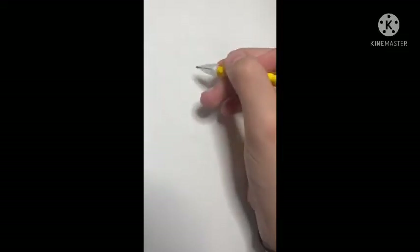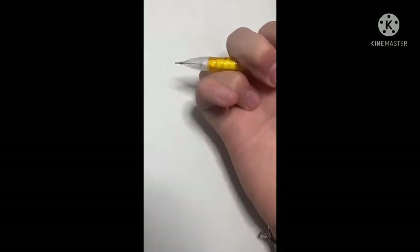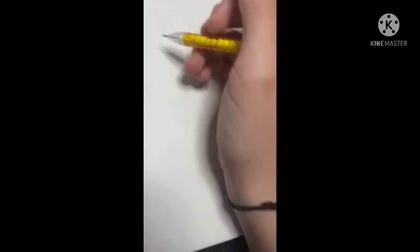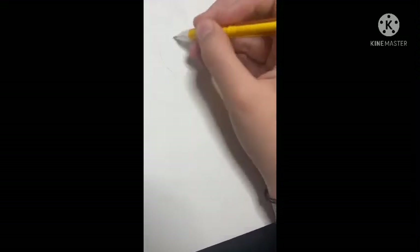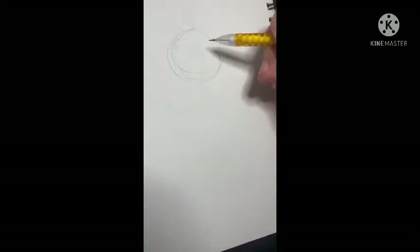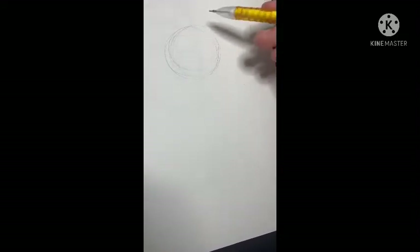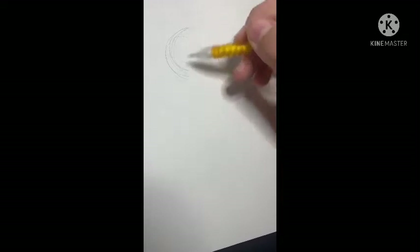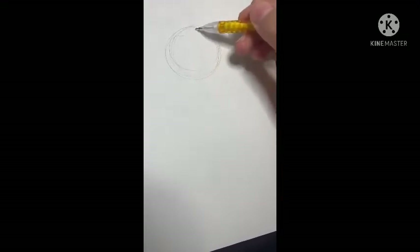Hello, I will teach you guys how to draw cats my way. So if the camera is in the red, please. Okay, so first you're gonna want to draw a circle, and then we're gonna do the front view of the cat, and then I'm gonna see if I can fit an angled view of the cat.